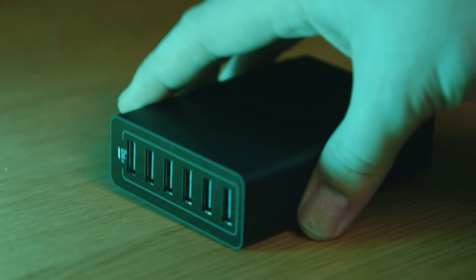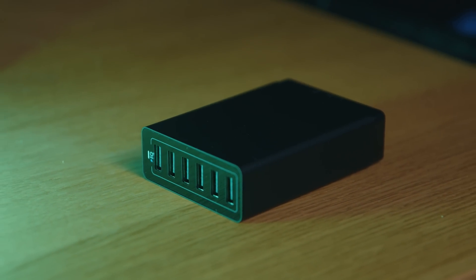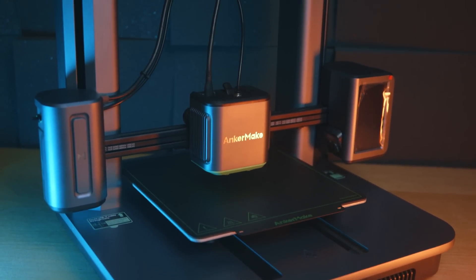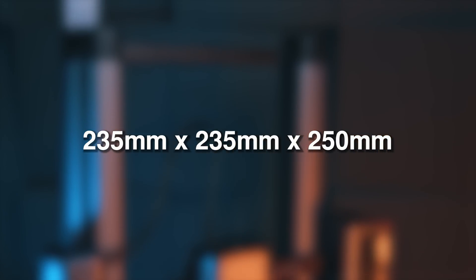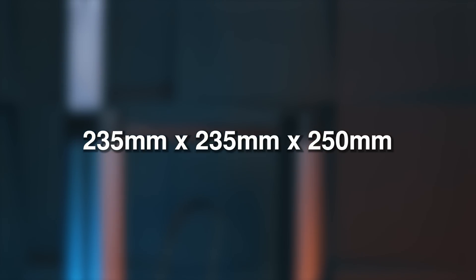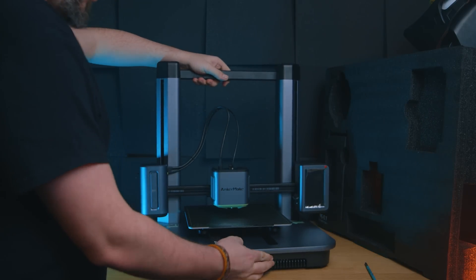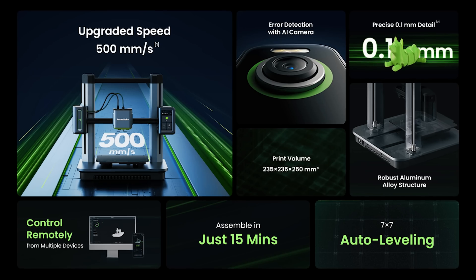The Anker Innovations company, via Anker Make, are now making 3D printers, which is awesome — because just like their chargers, they work incredibly well for a fair price. It's an FDM printer with a build volume of 235 by 235 by 250 millimeters. The largest dimension is height, and size-wise that's fairly standard nowadays — not huge, but not tiny either.